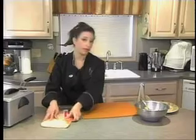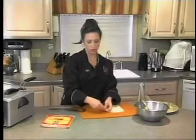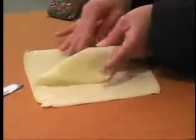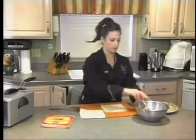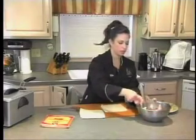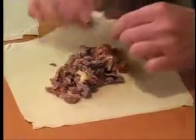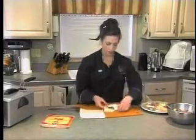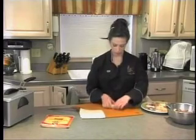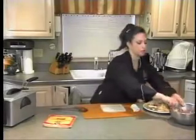With these egg roll wrappers — you can get them in any grocery store, sometimes by the dairy section, sometimes by the fresh herbs section — I'm going to take one and spoon some of the mixture in. Not too much because you want to be able to close it. I'm going to fold it almost like a little envelope: corner up, corner up, then pinch it and roll it. I'll make a bunch of these and then we'll get them into the deep fryer.